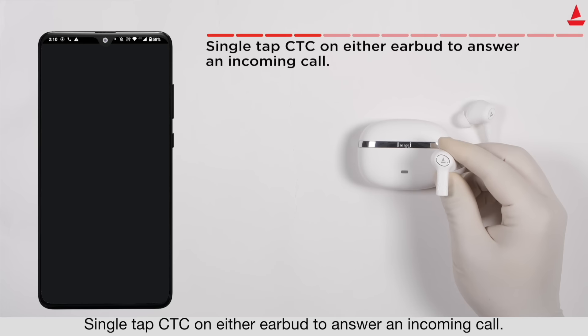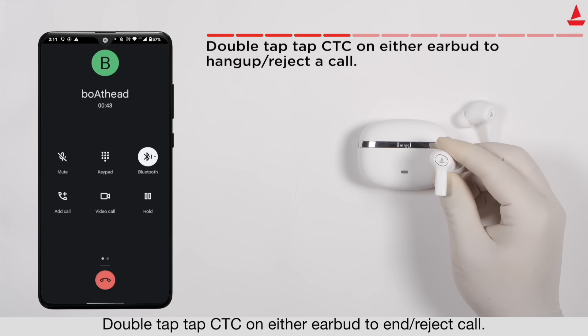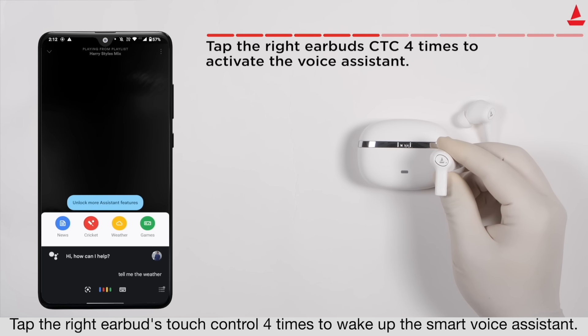Single tap the touch control on either earbud to answer an incoming call. Double tap the touch control on either earbud to end or reject a call. Tap the right earbud's touch control four times to wake up the smart voice assistant.